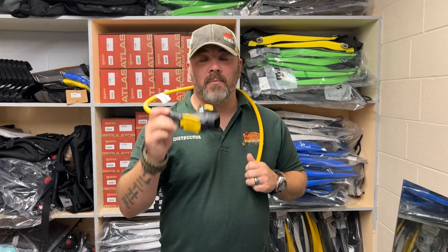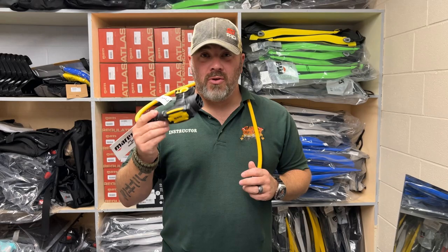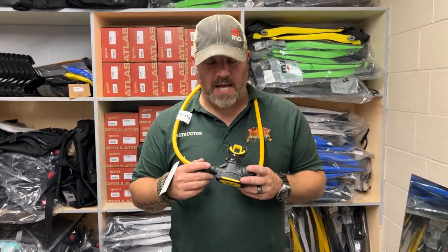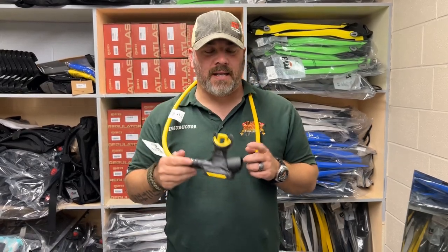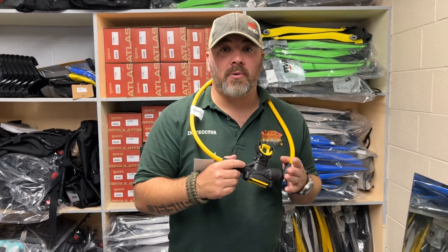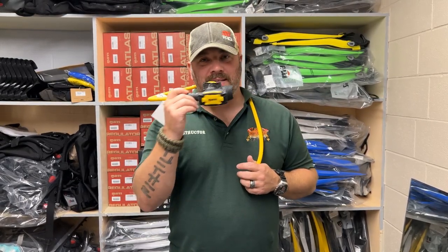That's the SXX Octo from the Mares line. What would this be great for? It's going to be a great companion to really any reg — you don't have to have the SXX primary. It's going to be light and compact, great to travel with whether you're flying. You can also use it for a stage kit or a pony bottle. Because of the side exhaust design, you can donate this regulator in any fashion, and it would probably even work great for doubles or side mount as well.